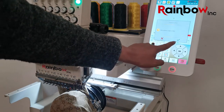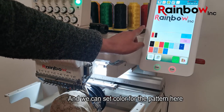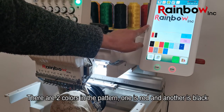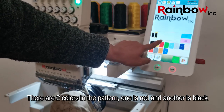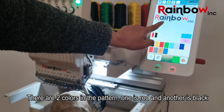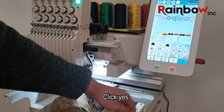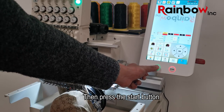Then we press this button to make the machine ready. We can see the colors for the pattern here — there are two colors in the pattern: one is red and another is black. Click yes, and then press the start button.